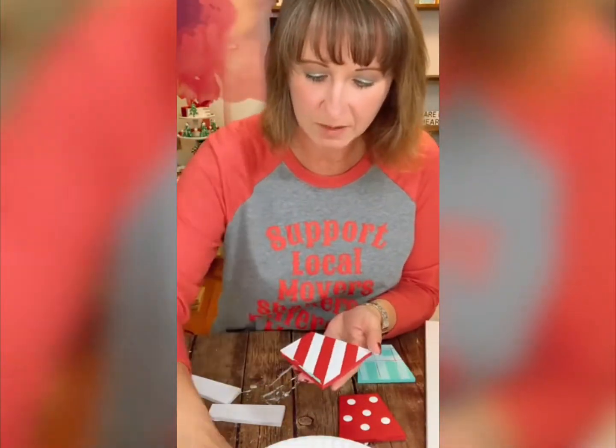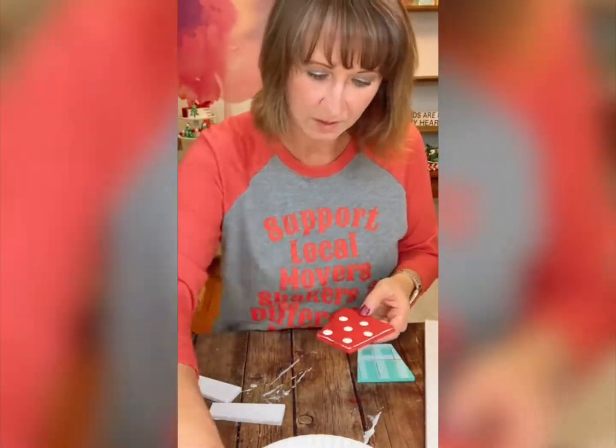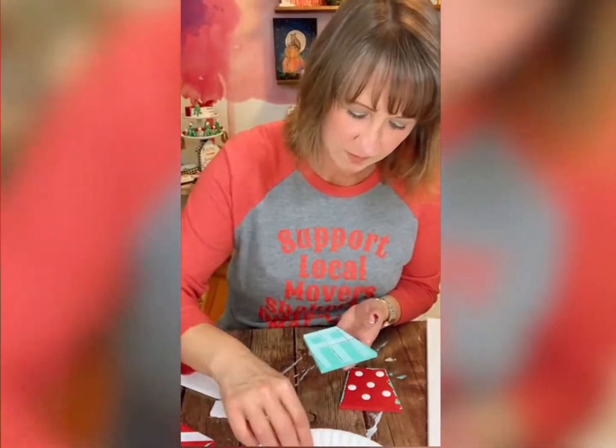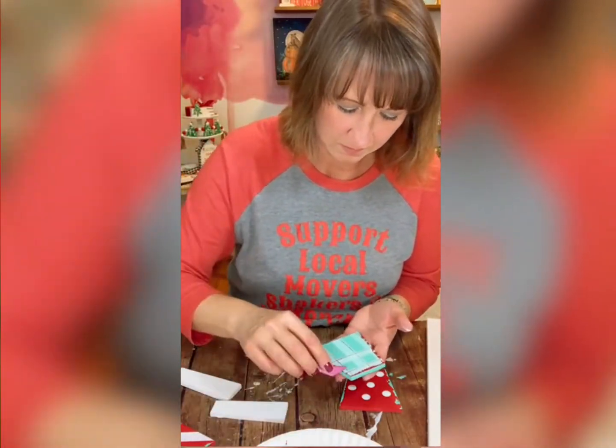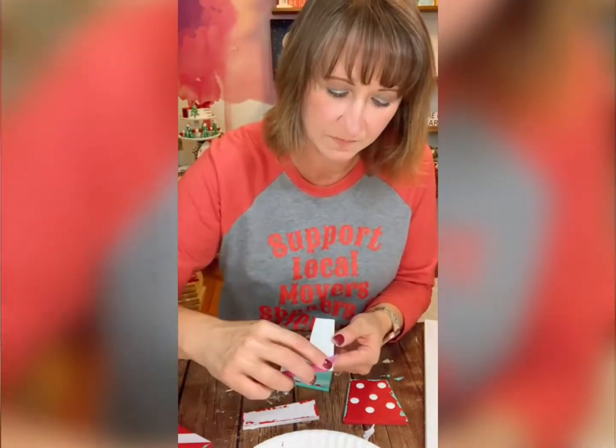Now we're going to add some fun to the sides. This is where I use a plastic knife or my Dollar Tree tool, and I simply scrape some paint on the side to give it just a little bit more character. This really makes all your pieces pop, and I really encourage you to try it because you will have so much fun with it.